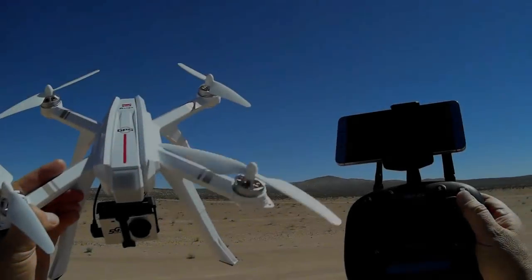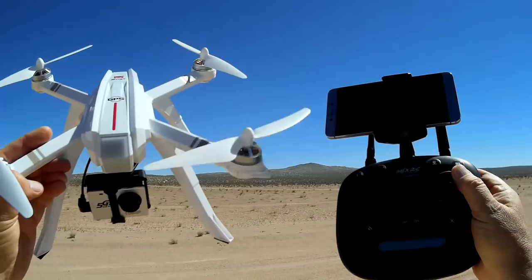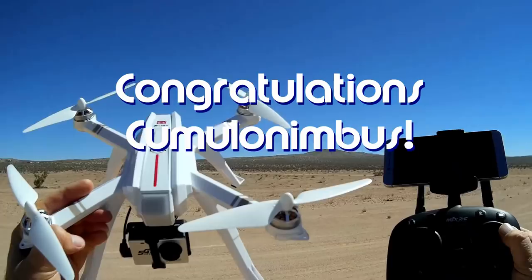Good morning, Quadcopter 101 here on a breezy morning. First, before we get started, let me get my shout-out out of the way. Today's shout-out goes to Cumulonimbus. Congratulations, Cumulonimbus — you were the first to say 'first' in one of my recent videos.